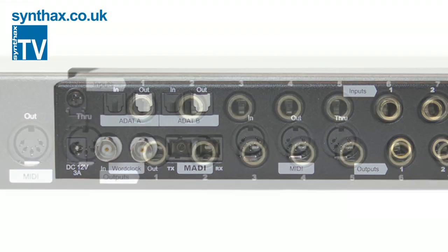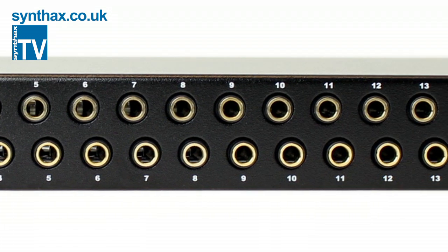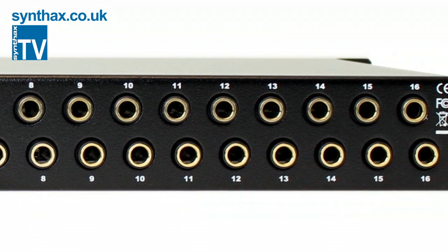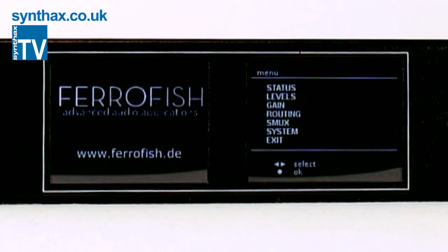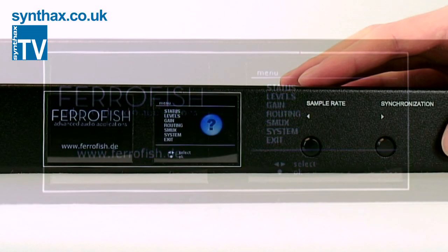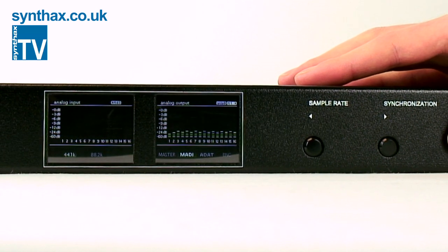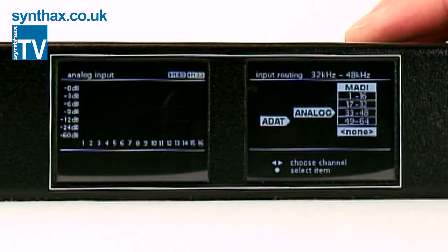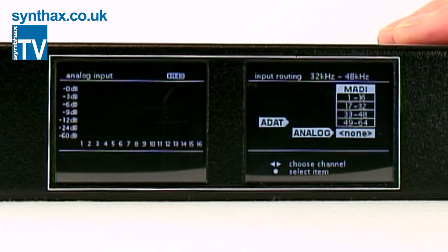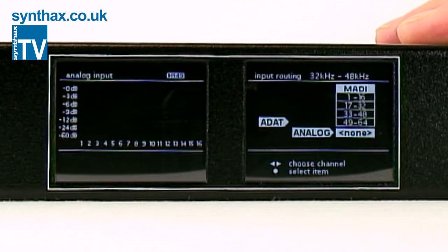The digital I/O is converted via the 16 balanced TRS inputs and outputs. But the I/O is just the start of this ingenious 1U box of tricks. The front panel includes two high-resolution TFT screens that display a number of features that make the Ferrafisch A16 Mark II a very versatile converter. As well as the comprehensive level, gain and system menus, the routing menu allows you to route between MADI, ADAT and analog I/O.